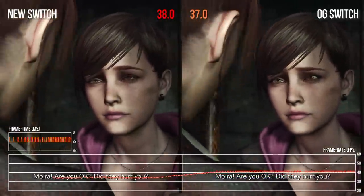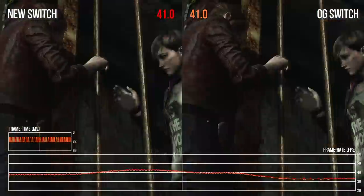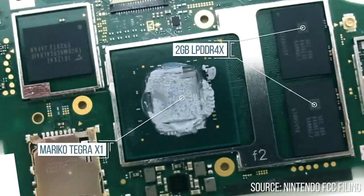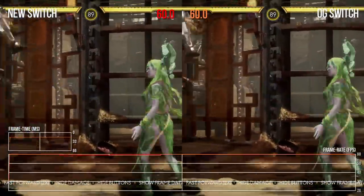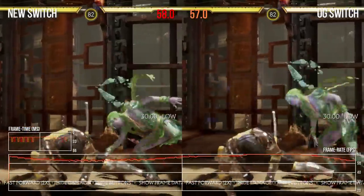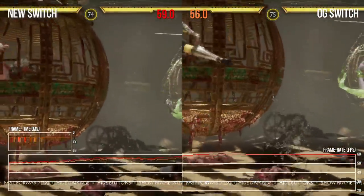Nintendo has made it clear that the new Switch is just like the old one in terms of frame rates, with Tegra X1 CPU, GPU, and memory controller frequencies remaining the same. However, Nintendo has also paired the chip with more power-efficient LPDDR4X memory, and I wonder whether this may have caused a slight adjustment in performance. Mortal Kombat 11's replay system is a great test — the new Switch does seem to run ever so slightly smoother, though the variance is very small and undetectable by the human eye.